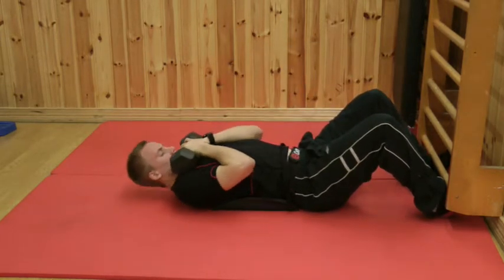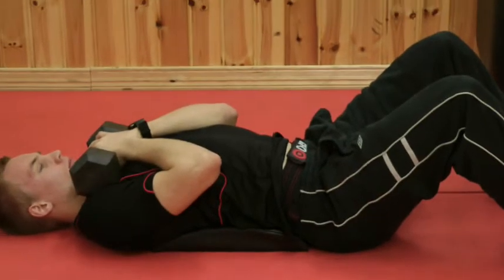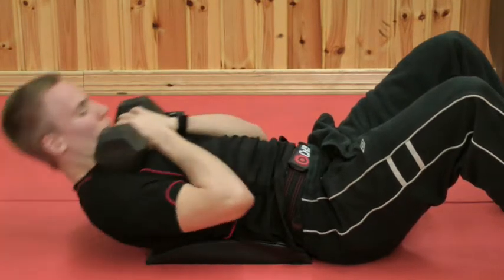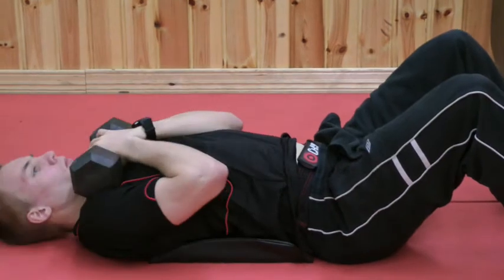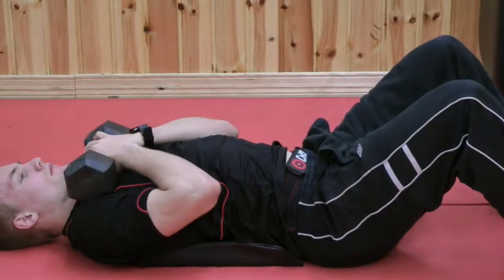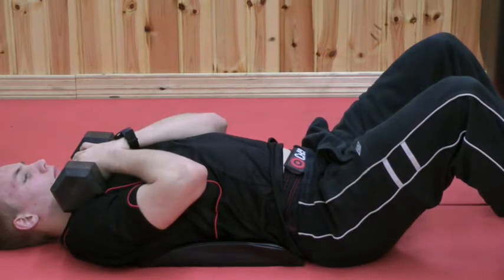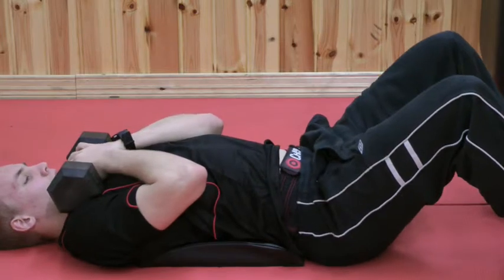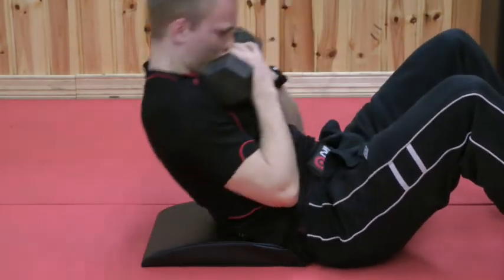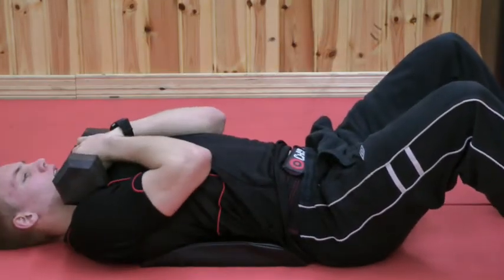When the weight gets heavy, your body is going to try to find weaknesses. If we can zoom in, you'll see at the top you'll start to jerk, or at the bottom you'll notice the hips. Remember, you're telling your body to work the abdominals — but your hips are going to start to flip back when you begin the movement because the abdominals are trying to shorten themselves before the movement starts, so they don't have to do as much work because they know the weight is there.